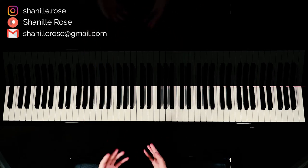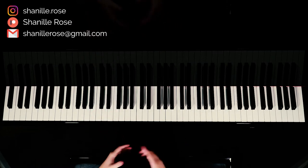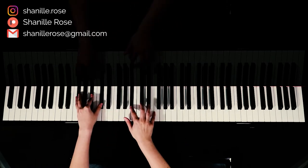All right, so the next part is the verse, and similar to what I just did, I'll play the chords and then I'll play one note at a time so you can follow along.